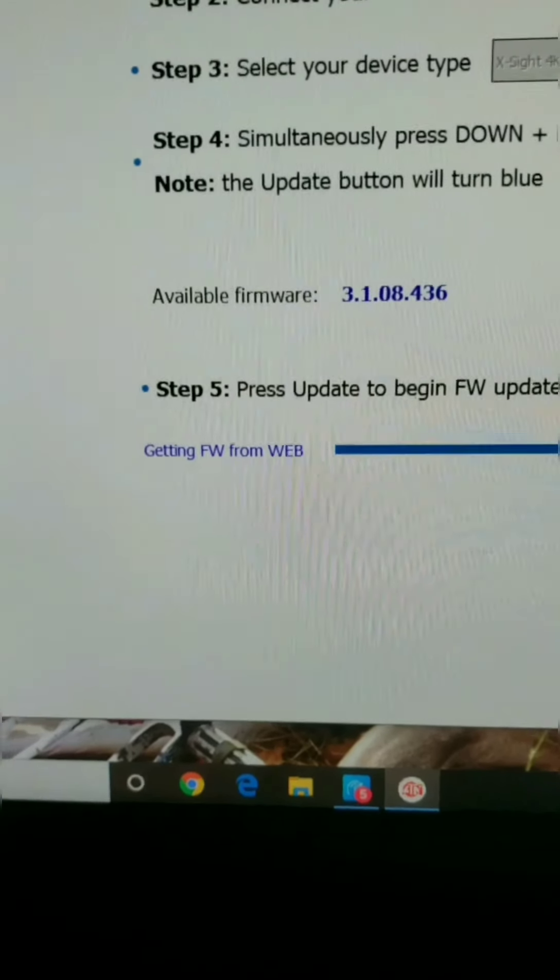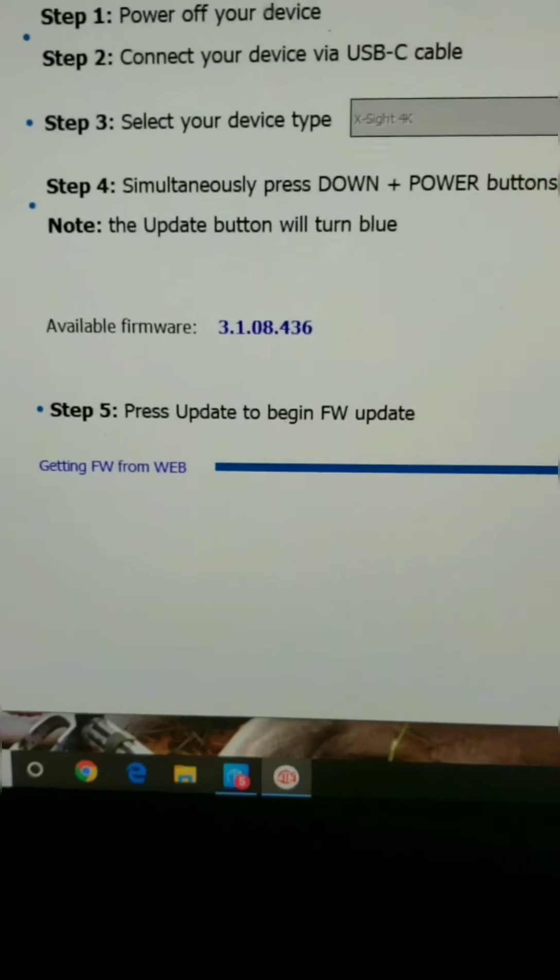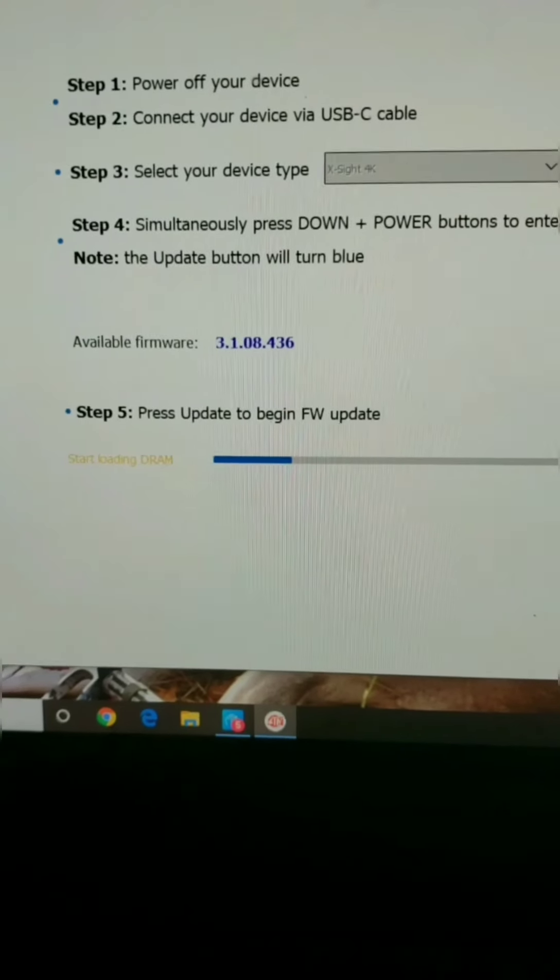Click Update and it will go through the whole process. Let it run.